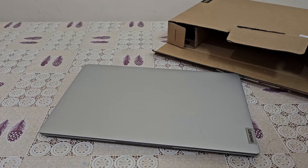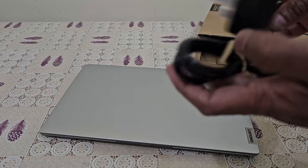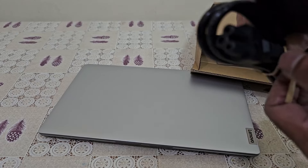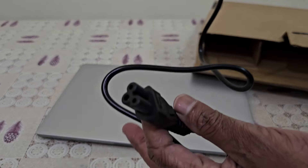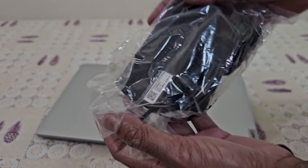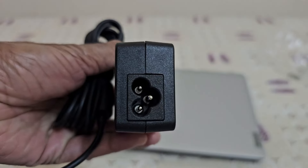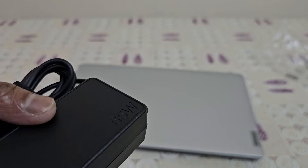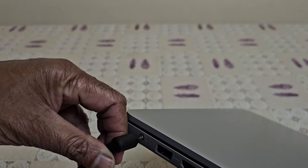This laptop comes with a standard power cord. You can use it as a converting adapter with the included plug. This is the charging adapter port. This laptop uses a 65-watt charger, and once it has a charger it can be loaded and charged.